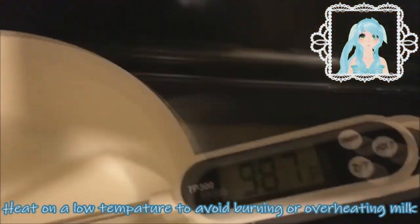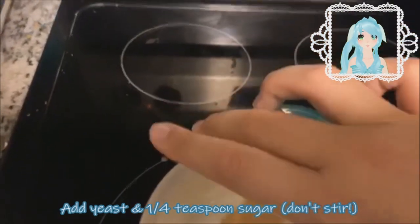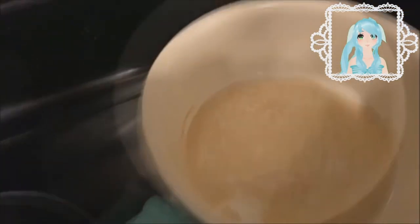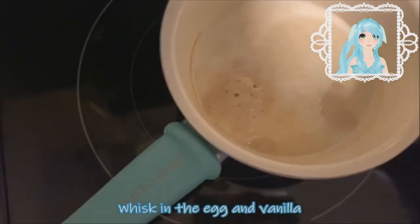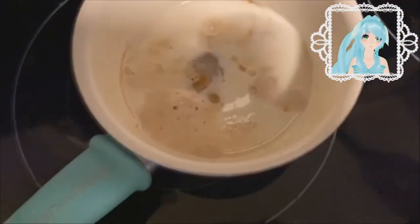a low temperature to avoid burning or overheating the milk. Heat milk to 100 degrees Fahrenheit or 38 degrees Celsius. Add yeast and one quarter teaspoon of sugar — don't stir it though. Set aside until foamy; this will take about five minutes. Once foamy, whisk in the egg and vanilla. It's best if the egg is at room temperature so it doesn't cool down the yeast. Whisk all your ingredients together until they're combined — this is going to be your liquid mixture.